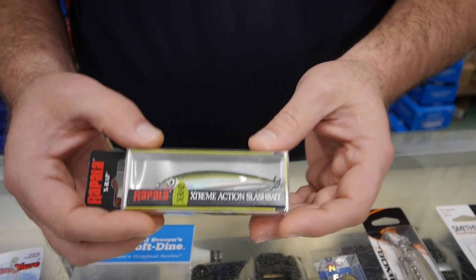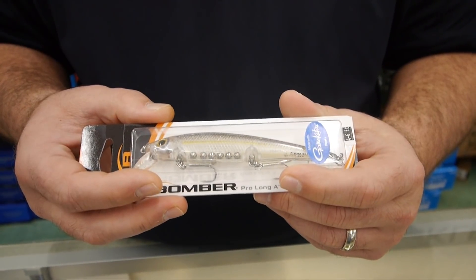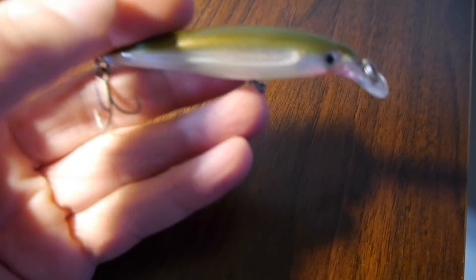Long term, the Mirror Lure is probably the bigger seller. You can tell when Calcasieu to the west is doing well because they really love the Paul Brown items — the Soft Dines, Mirror Dines, and Fat Boy. My number one seller right now I keep running out of because I keep talking about and selling it. Another one that's been real popular is the Bomber Long A — folks south of Cocodrie throwing these are doing real well and having a lot of fun.